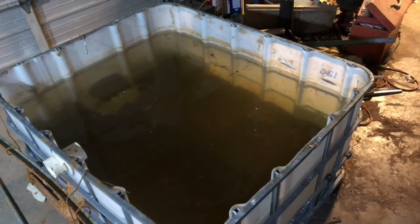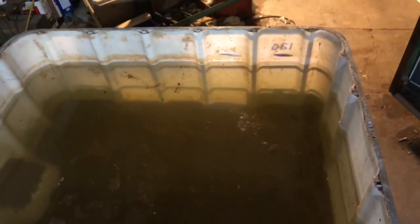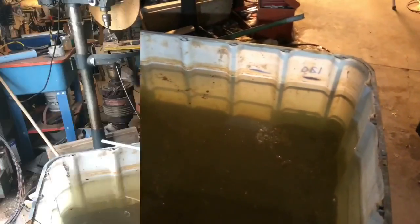I just wanted to get a shot of what the reverse electrolysis tank looks like after it settles. You can clearly see the bottom. The water is just kind of a little bit of a rust color through it, and it's not bad at all.